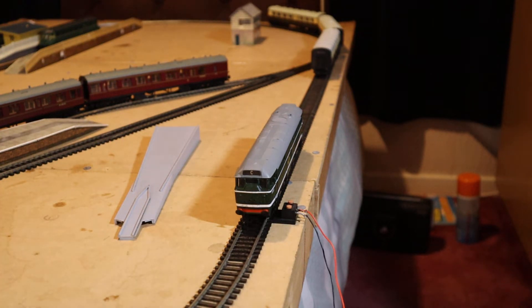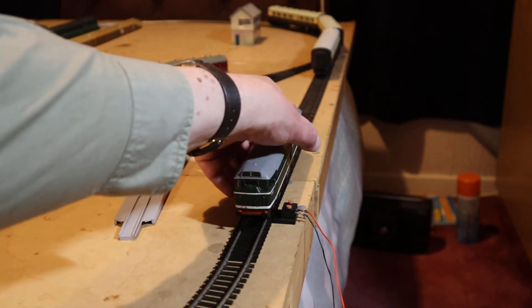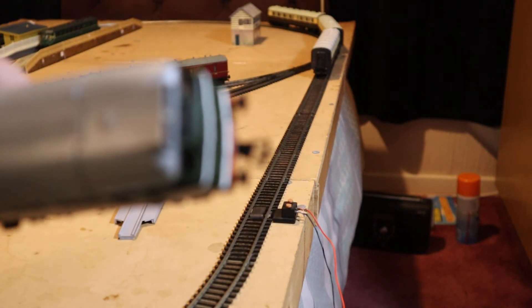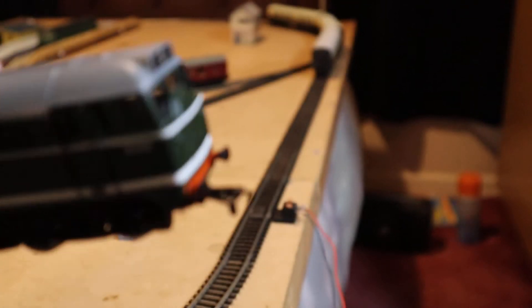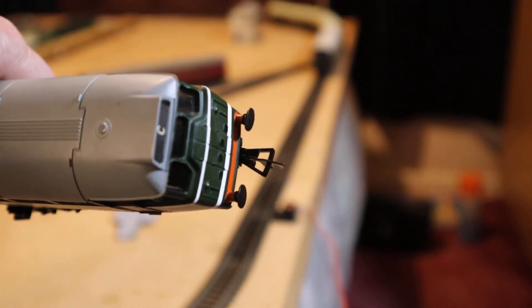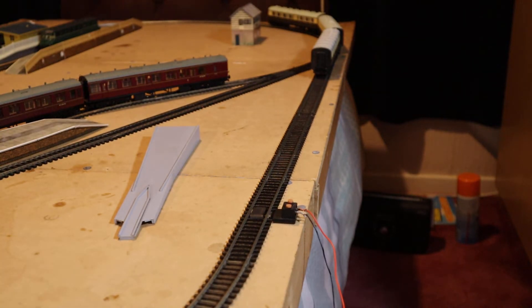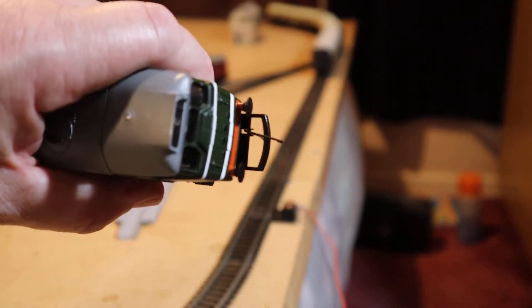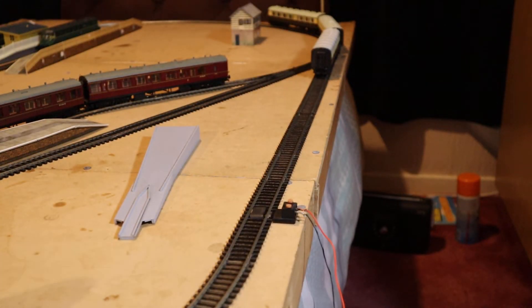There was a slight problem with Airfix models — not serious — and what they had is their own kind of coupling, which can be problematic with certain carriages. I had to change out the couplings on my auto coaches so they can connect with the D-type couplings. It's a very very small NEM-type coupling, and I don't think it's even compatible. You can actually unclip these couplings and swap them over for the larger, more conventional D-type coupling, which is desirable because it helps connect to my coaches.